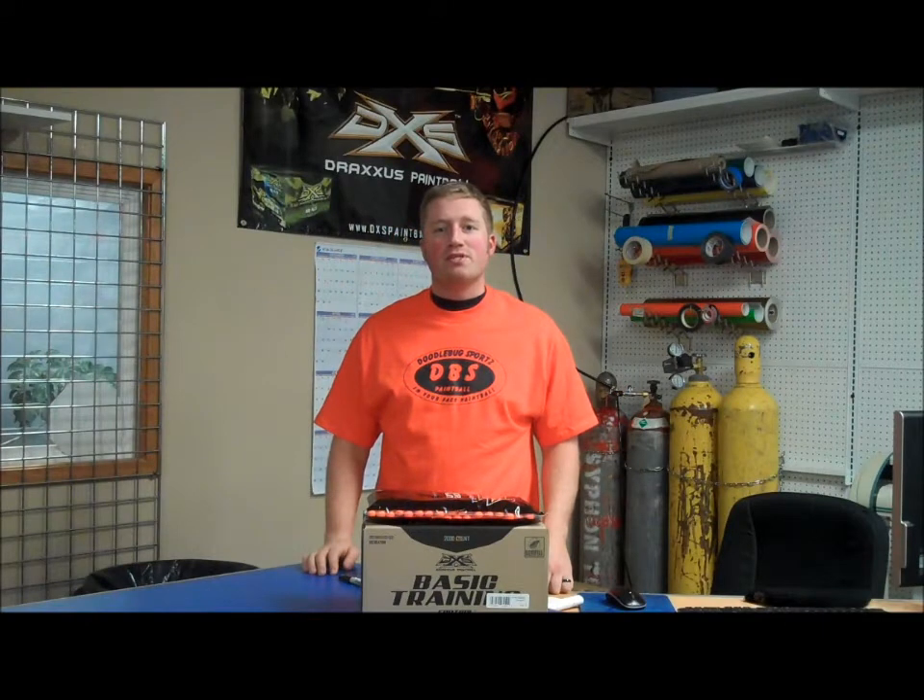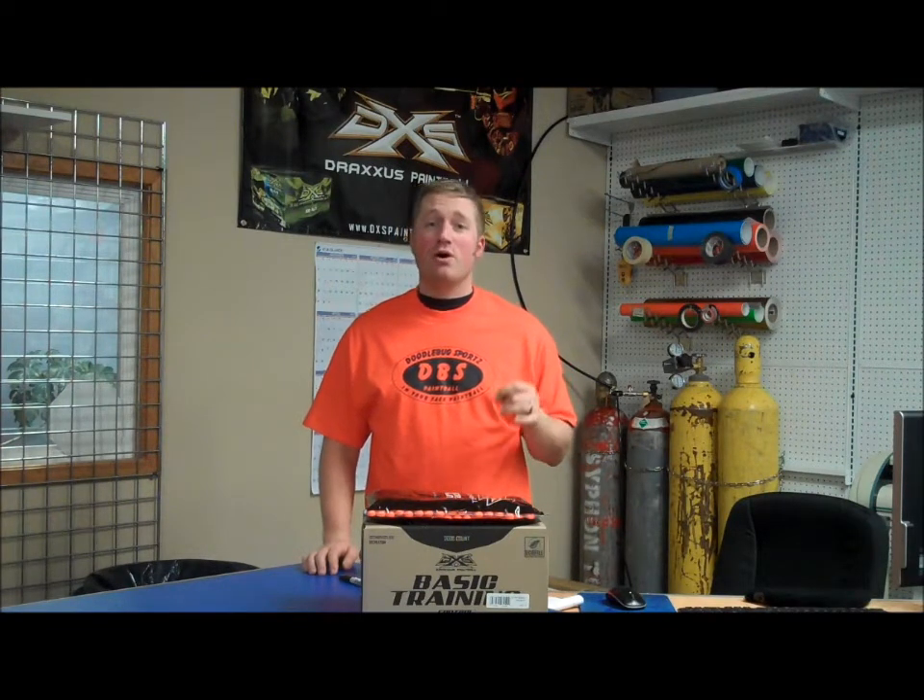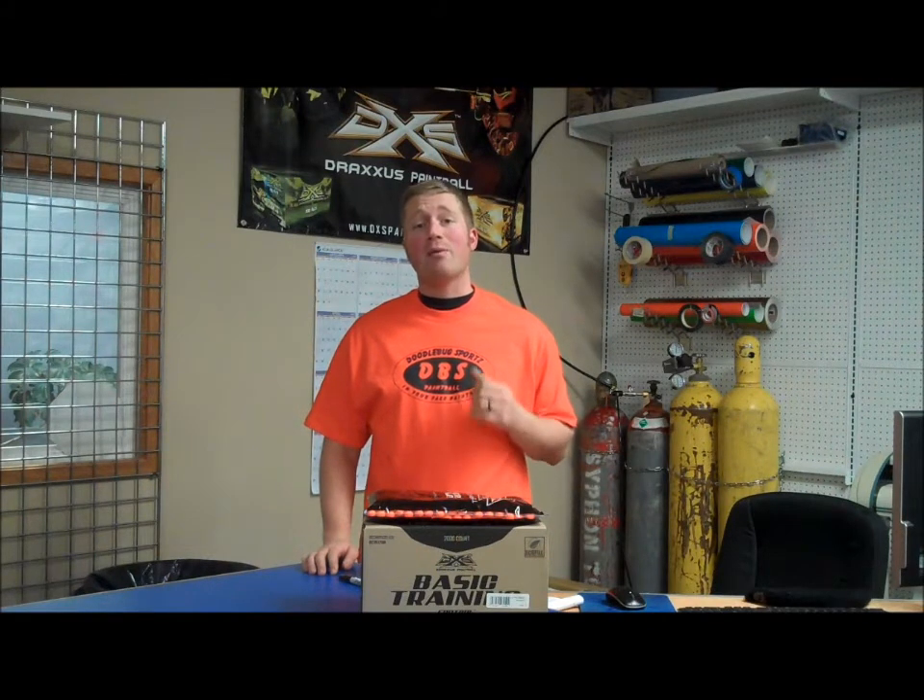Hey there, Danny with DoodleBug Sports and DBSPaintball.com. I wanted to talk to you guys today about the DXS Basic Training Paintball. It is the standard paintball used through all of our rental guns with all of our rental packages. We do this because it's a very reliable ball.